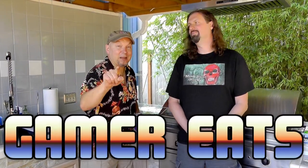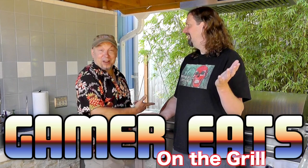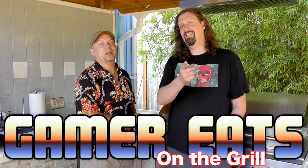Metal Jesus here, and I am back again with Drunken Master Paul. Hey gang, and we're here to do Gamer Eats for you once again, but this time we're doing it outside on the grill. This is going to be awesome. Epic. Let's take a look.